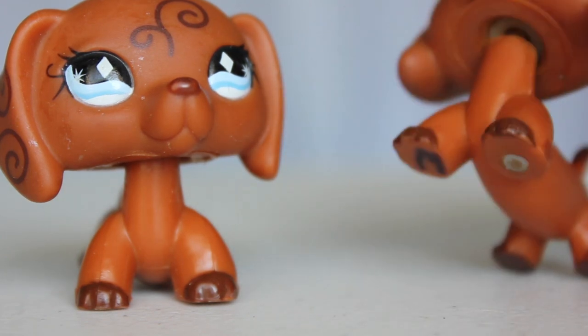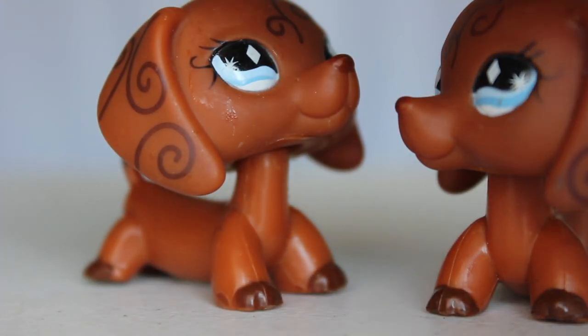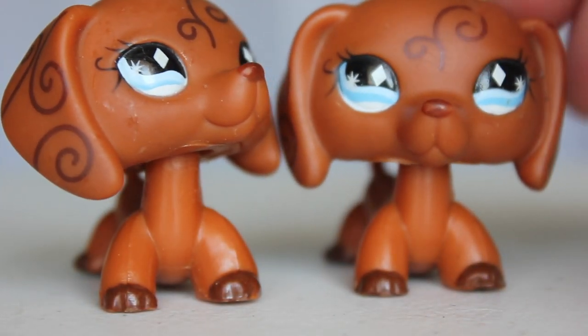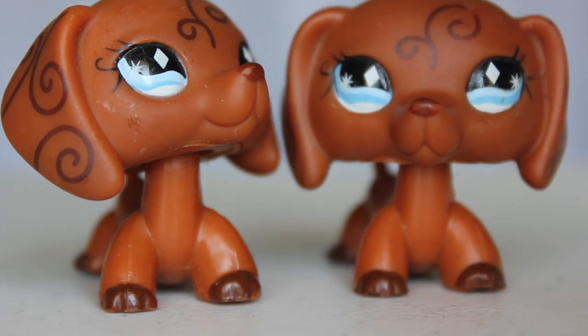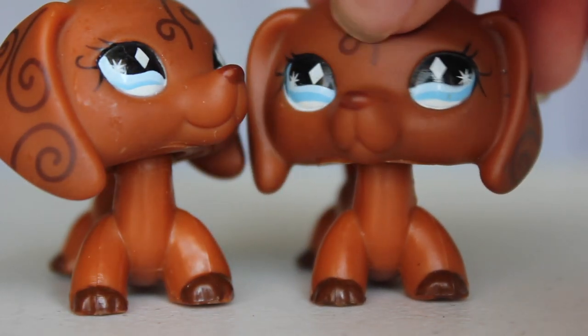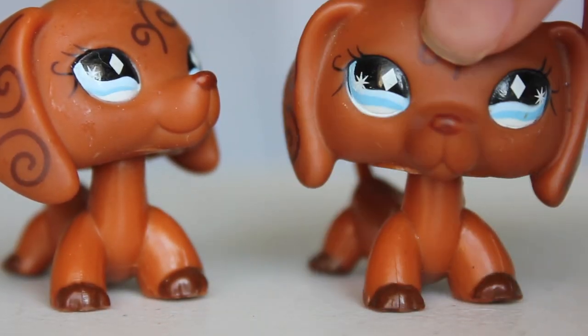A rusty neck — this one has a little bit of a rusty neck. I really like this LPS, but I don't use it as much in my videos because I just like using pigs and all of that. But I really like it.